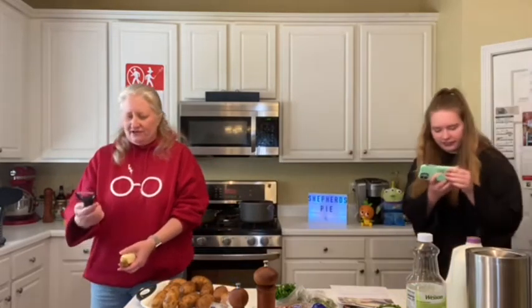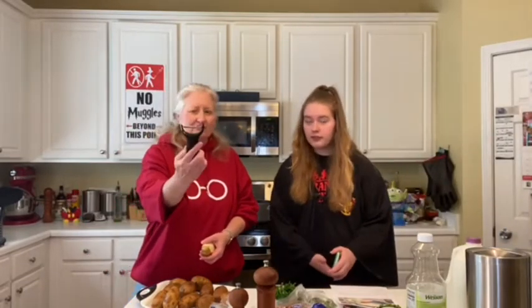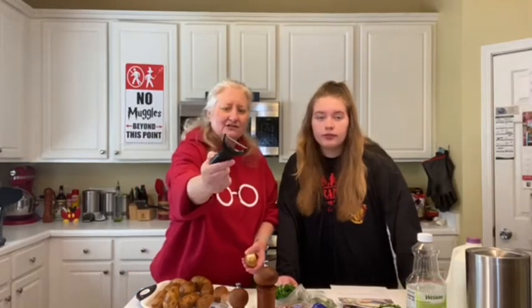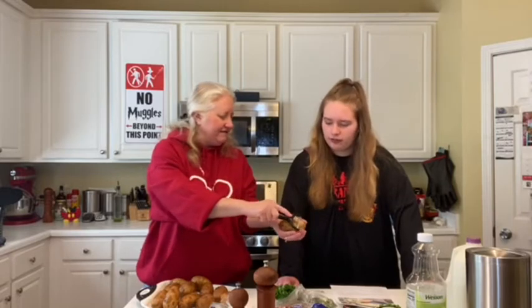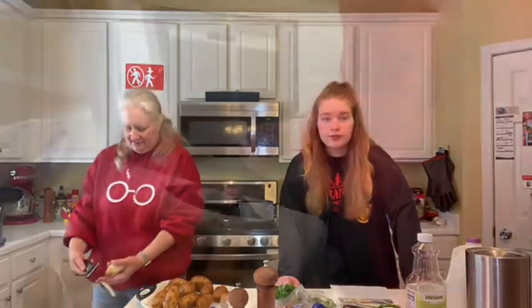So we have this peeler — I think it's an OXO. It's an OXO peeler. I love this peeler. It is so easy peeling down, you don't ever cut yourself, it's so smooth. Love this thing.